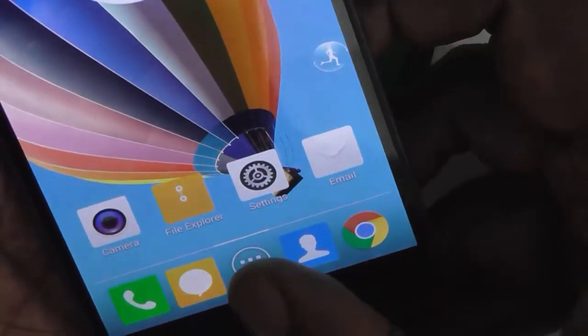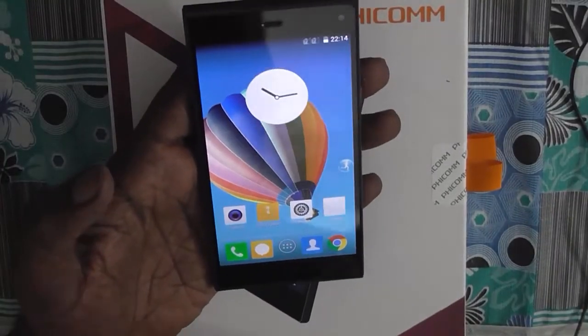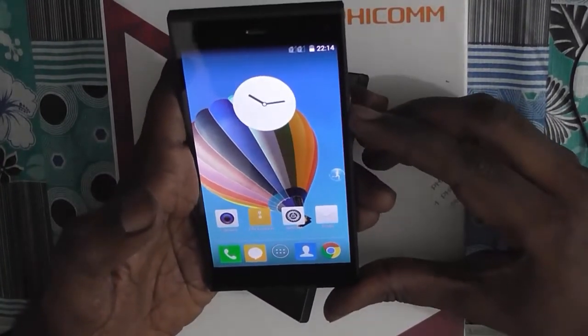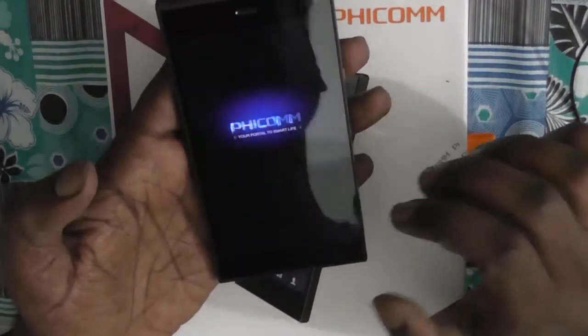After pushing the SIM into the device you need to reboot your smartphone so that the SIM is registered. So that's it.